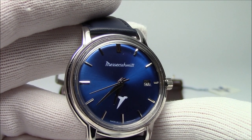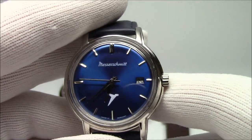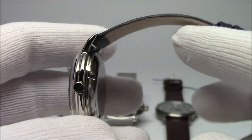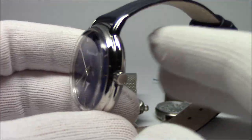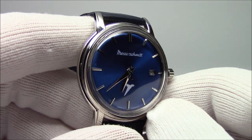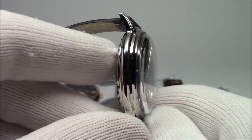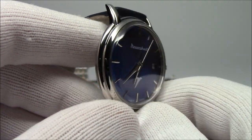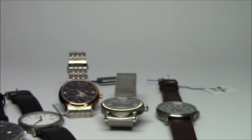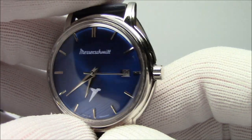Hi, this is Mark from LongIslandWatch.com and in today's video we're going to be exploring some options under 40 millimeters. Watches nowadays are getting bigger and bigger, and it's been happening for a while now. So I thought I'd do something with watches under the 40 millimeter diameter mark, and I didn't think I'd come up with so many. I had a long list, scanned it down to about seven pieces. I'll go over each one briefly and bring them up to the camera and show them up close.